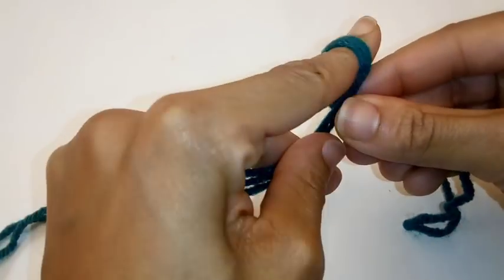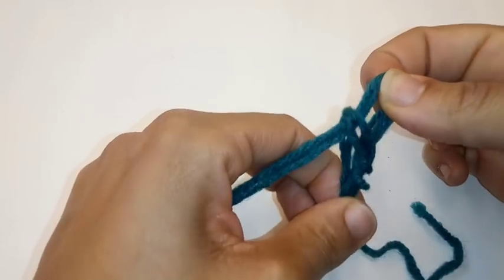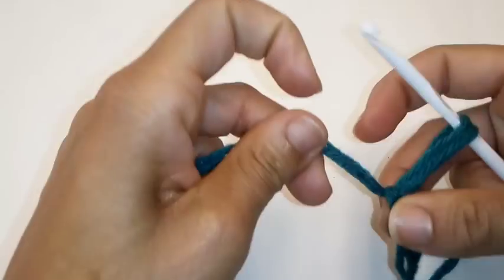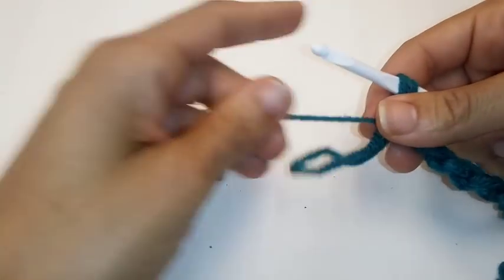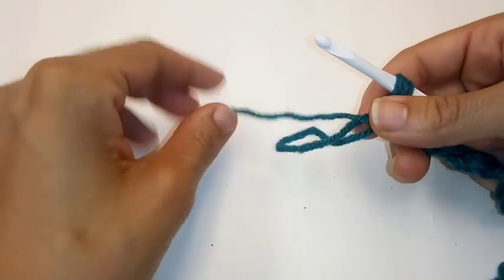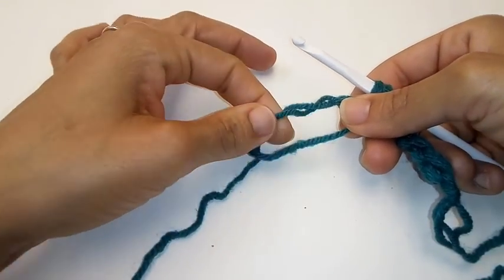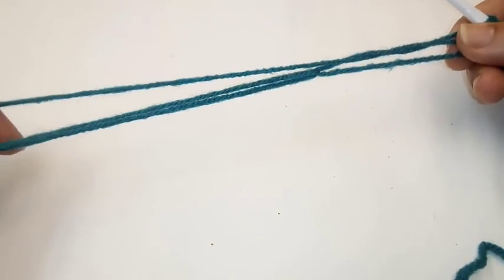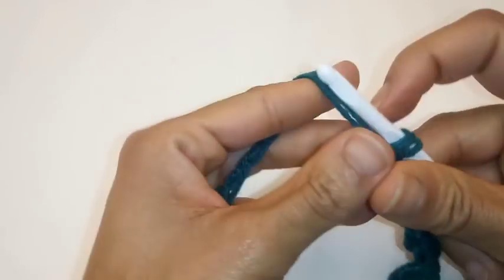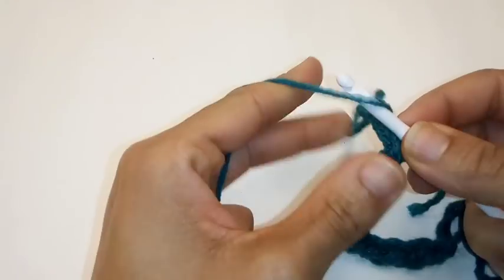To crochet with it, begin by making a slipknot just like you would any other pattern you would start. We're just going to do a couple chains together — chain until we run out of our three strands of yarn. We've made it to the very end of our three strands of yarn, so what should we do now to continue? Once again, we're going to put two fingers through the loop and grab our working yarn and pull like so. And now once again, we have our three strands of yarn.